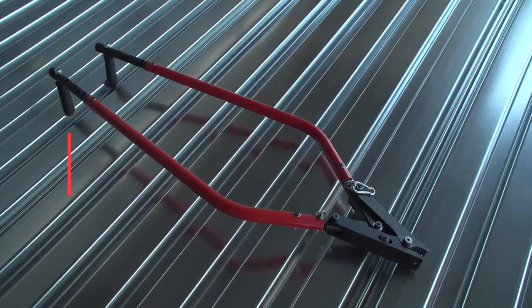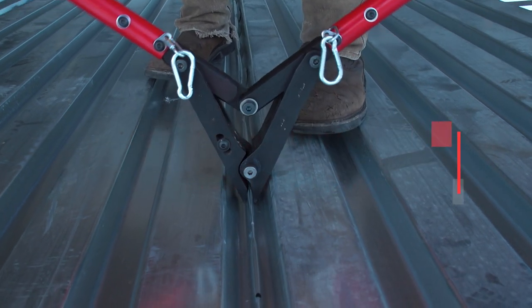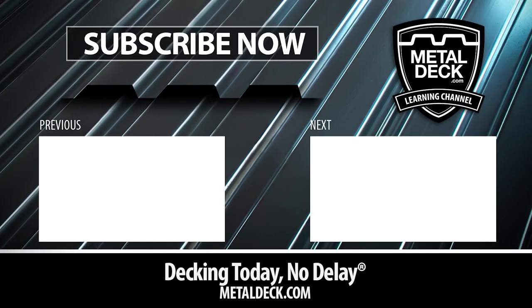Looking to learn more? Visit our Learning Center at MetalDeck.com. Want to learn how to button punch metal deck? Check out this video on our channel.